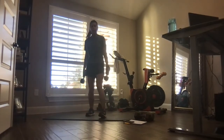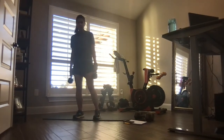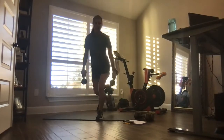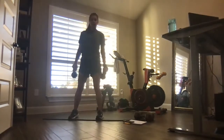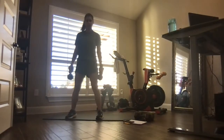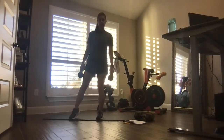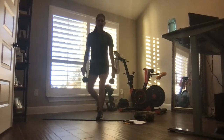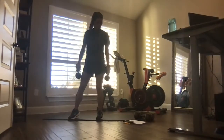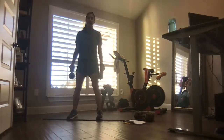Left foot forward — it's the curtsy. Great for the legs, great for the rear. Curtsy, stand and tap, quick transition. Single deadlifts coming up with the left foot forward. 10 seconds — already feel it on this side.